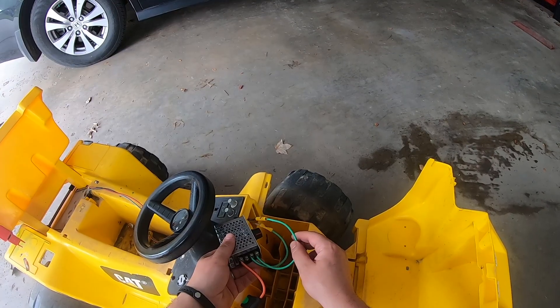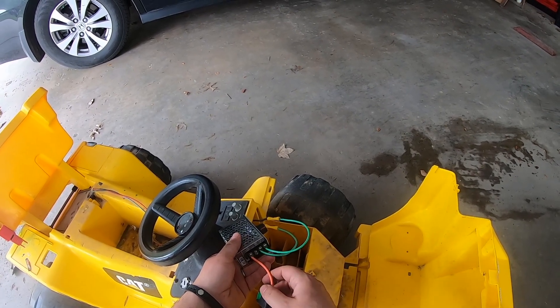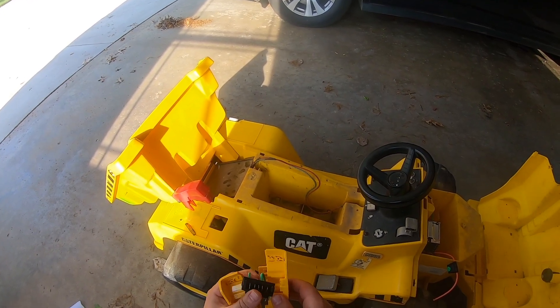I got the negative motor wire and the positive motor wire hooked up, as well as the positive leg coming in from the battery. I got the two wires soldered onto the connector and now it's time to put this back together.